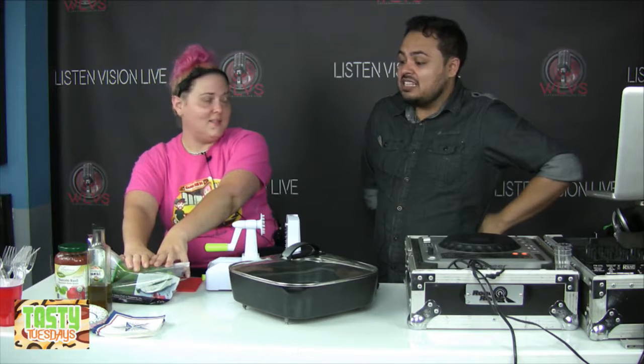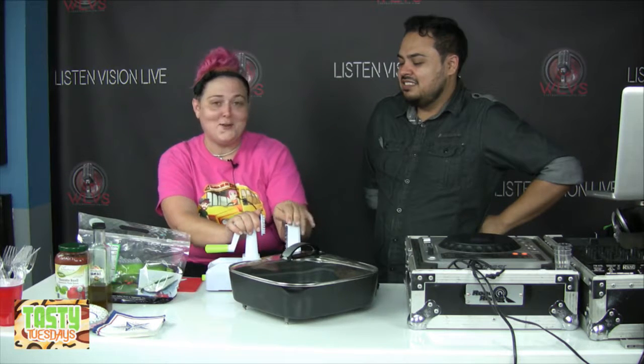What makes it special is we're making zucchini noodles instead of regular noodles. I love zucchini — it's so good. Plus, I just got this new spiralizer which I've been having a lot of fun with.